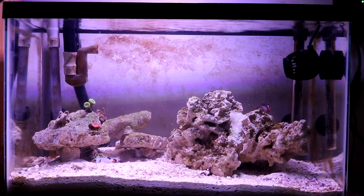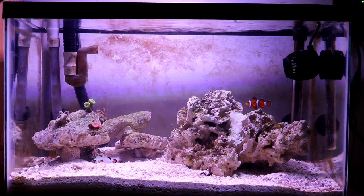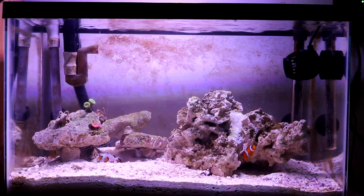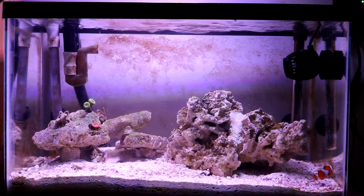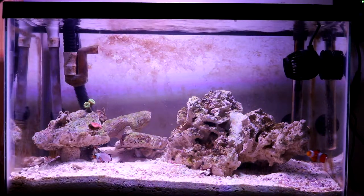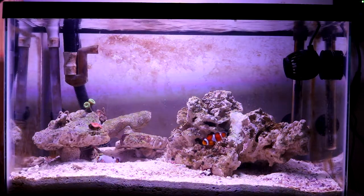The other thing I'm thinking about is whether to get a sump refugium. I know I said this would be a nano reef run on a canister filter, but I've had time to reconsider. Running a canister filter means weekly cleaning, which is a bit annoying — I've been spoiled by my 45 gallon where I don't have to do water changes every week. So I'm in a limbo about whether to add a sump refugium. Let me know what you guys think in the comments.